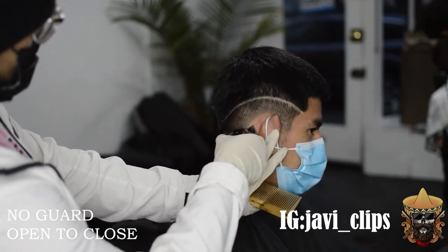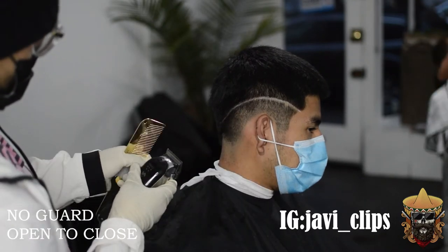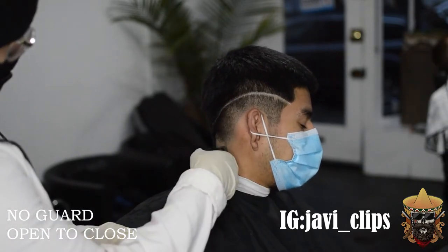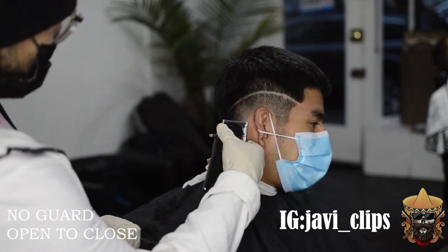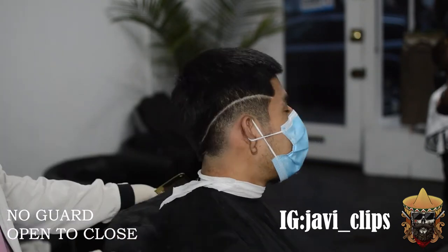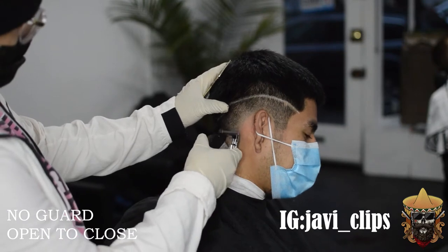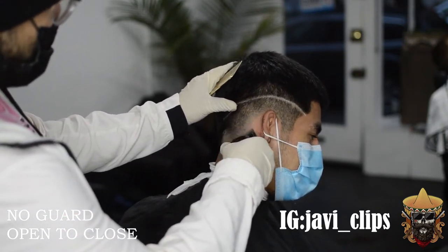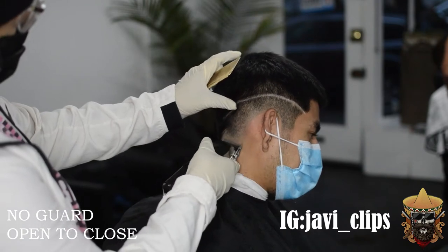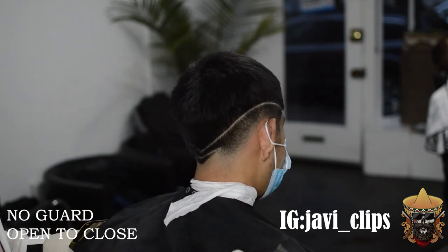So right here, as you're watching, I'm going in with my no-guard open to close, now taking care of that bottom line. I went from my no-guard open, to no-guard halfway open, to no-guard closed. At the same time I'm still using my corners — I don't want to push that fade up. I just want to break up that line. I'm going to keep using my corners to break it up. And even if you're not using your corners, make sure to be very light. If you use your full blade, make sure to scoop out as well — if you put in a hard enough stroke and get a hard line, it's going to be your worst nightmare.